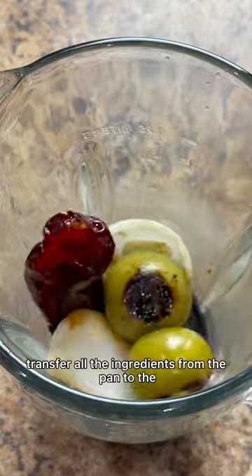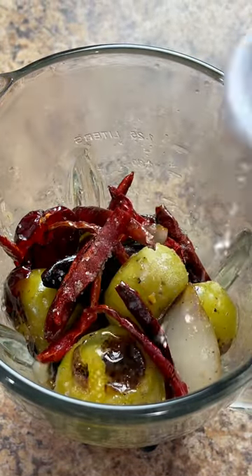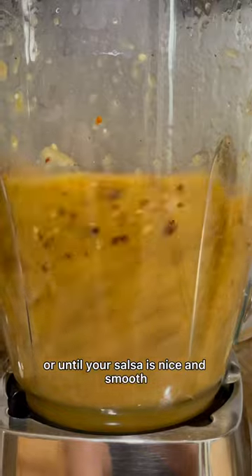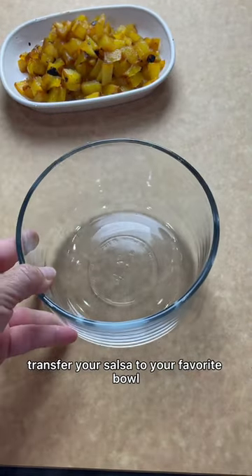Transfer all the ingredients from the pan to the blender, including a teaspoon of salt and a quarter cup of water. Blend on high for about a minute or until your salsa is nice and smooth, then transfer your salsa to your favorite bowl.